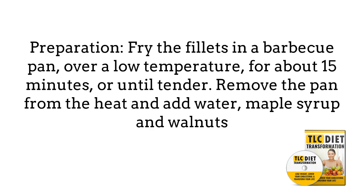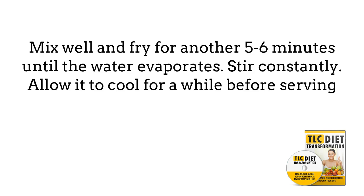For preparation, fry the filets in a barbecue pan over a low temperature for about 15 minutes or until tender. Remove the pan from the heat and add water, maple syrup, and walnuts. Mix well and fry for another 5 to 6 minutes until the water evaporates. Stir constantly. Allow it to cool for a while before serving.